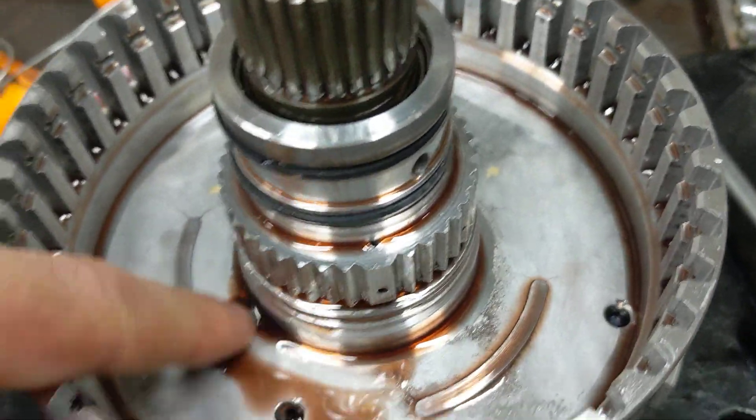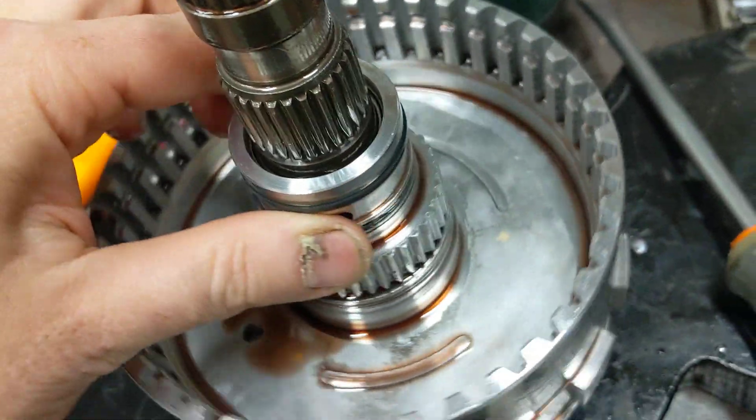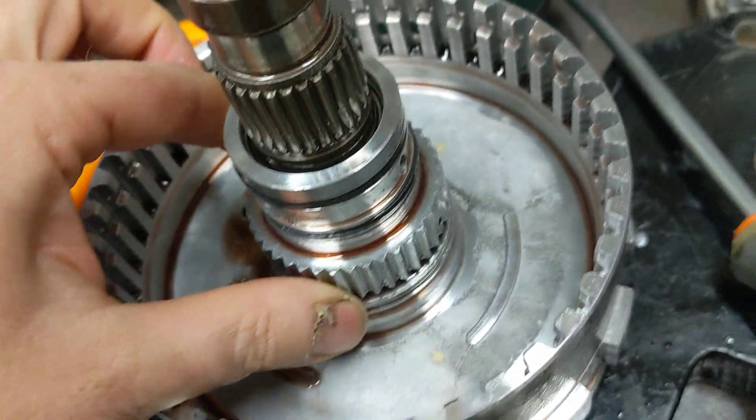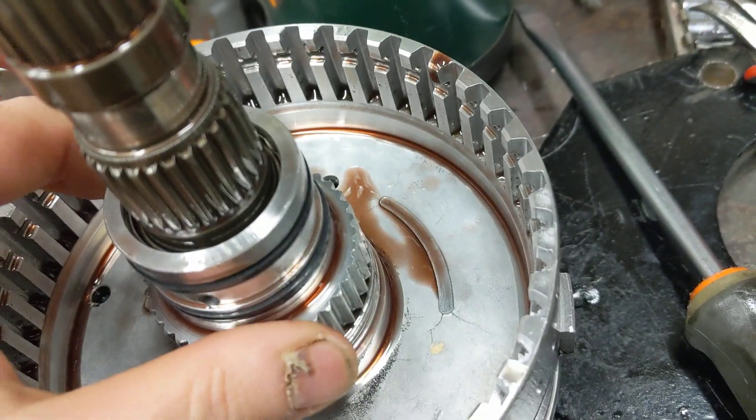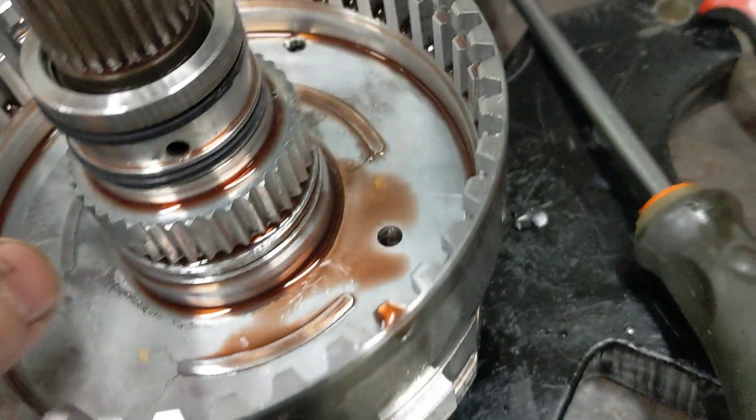My fluid wasn't too bad. My clutches weren't burnt — you can still see the grooves on all the friction material. The thing ran and drove great. There wasn't a lot of metal shavings in there, just that fine dust you'd expect with 100,000 miles, just a little bit on the plug — nothing to worry about.